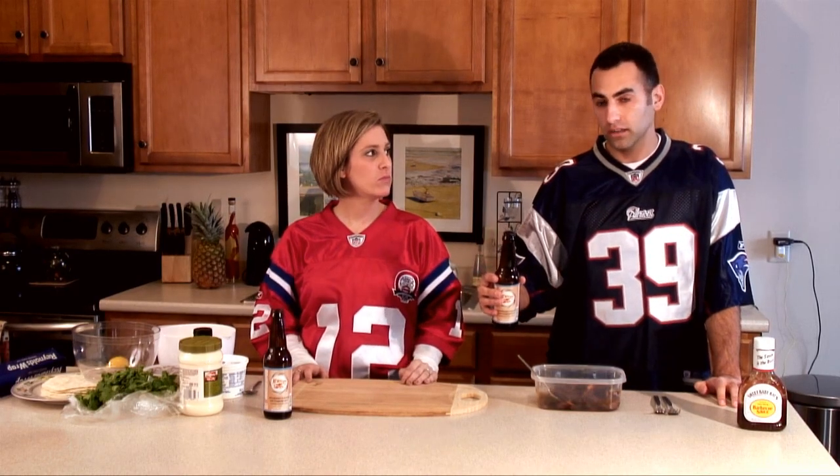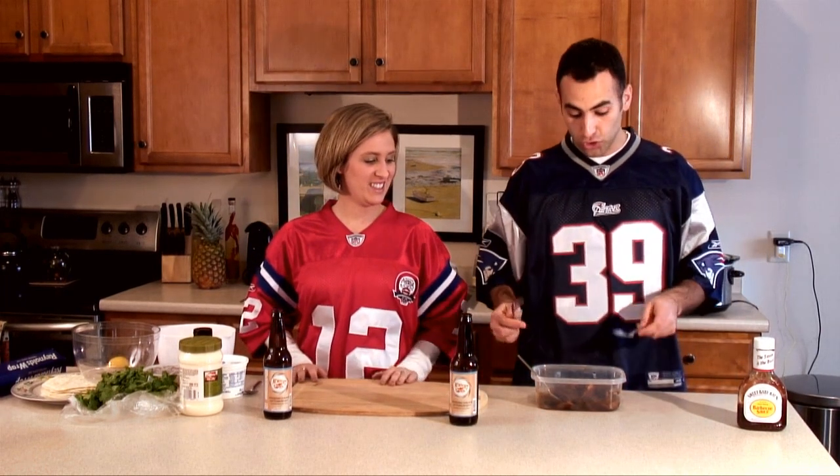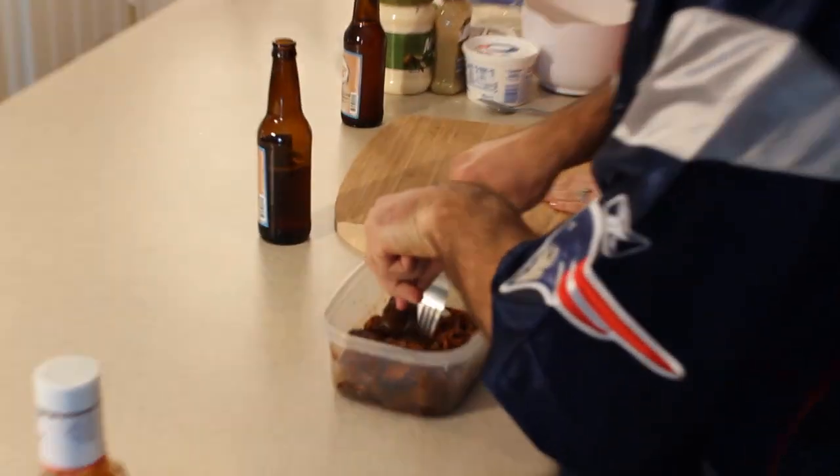No more beer — we're done with the beer! Alright, so first step is to shred the chicken. We use two forks and basically just get in there and start shredding the chicken. And while John's doing that, I'm going to get the blue cheese coleslaw all together.